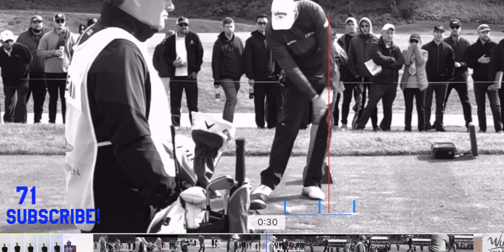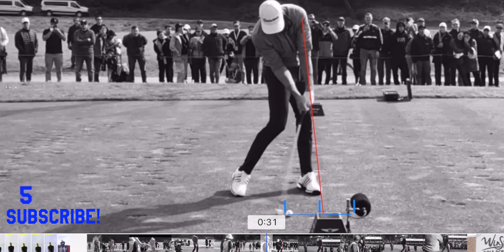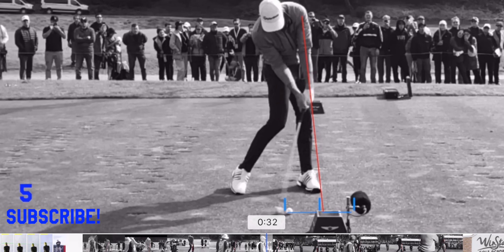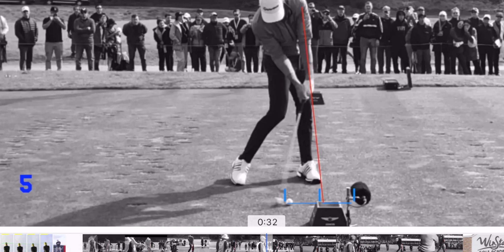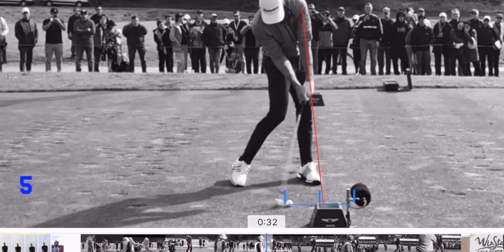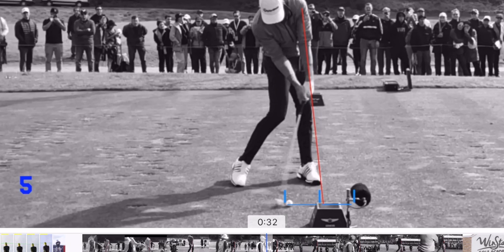If you see those lines on the ground there - this guy's the number two golfer in the world at the moment, he might be number one after this week. So if you look at those lines on the ground, the blue lines - I always put those lines at the back of the ball, and then the red line goes off the front lever of the swing, which is usually just from the elbow through the wrist and then continuing onwards.